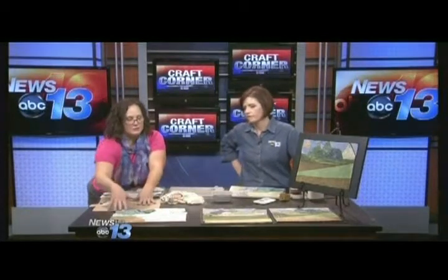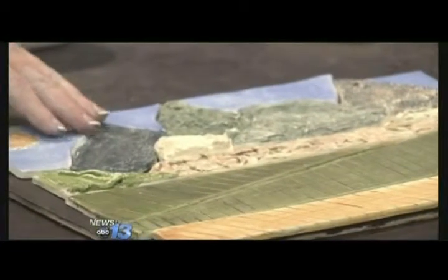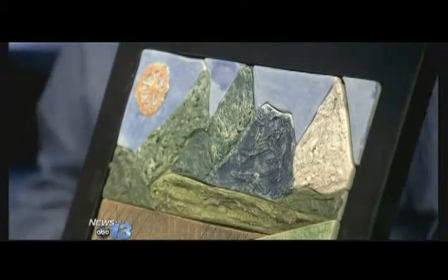Then I put it in the bisque kiln and that's where we get to this point right here. This is as it comes out of the bisque — you can see the vibrant colors on how they'll end up. It comes out of the kiln looking like this, and I've cut out a piece of plywood and then start gluing it down.